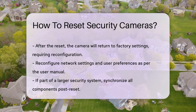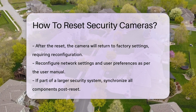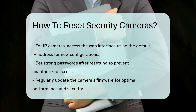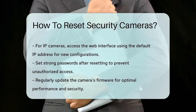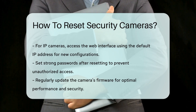For IP cameras, you may need to access the camera's web interface using its default IP address. This will allow you to set new configurations and passwords, enhancing security. Always remember to secure your camera with strong passwords after resetting to prevent unauthorized access. Regularly updating your camera's firmware can also ensure optimal performance and security.